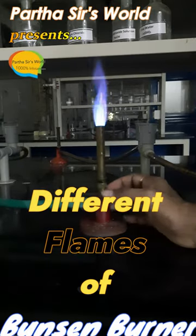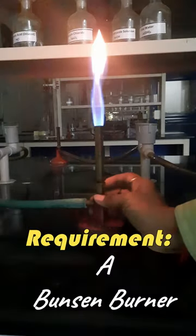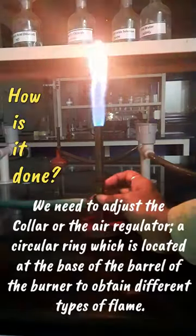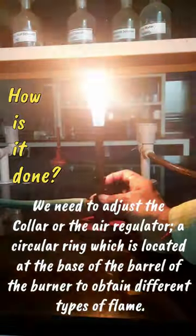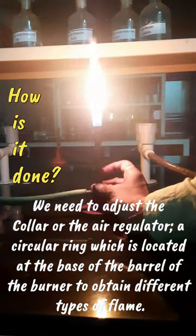Parthu Shor's World presents Different Flames of Bunsen Burner. We need to adjust the collar, or the air regulator — a circular ring located at the base of the barrel of the burner — to obtain different types of flames.